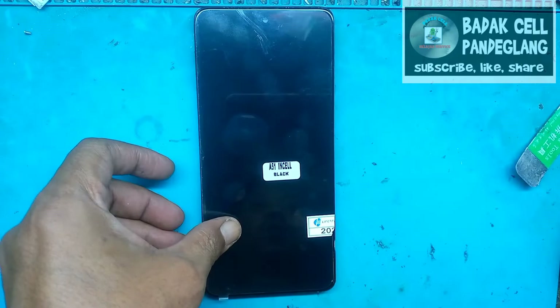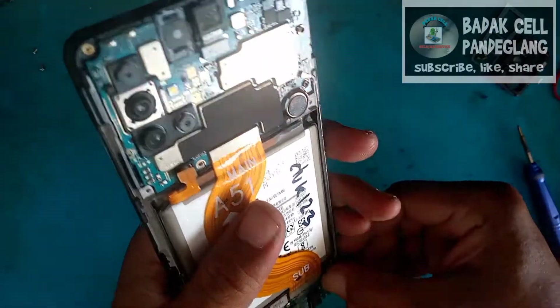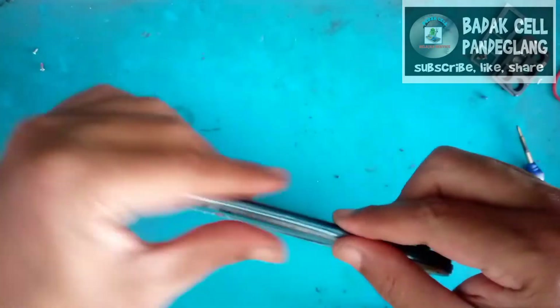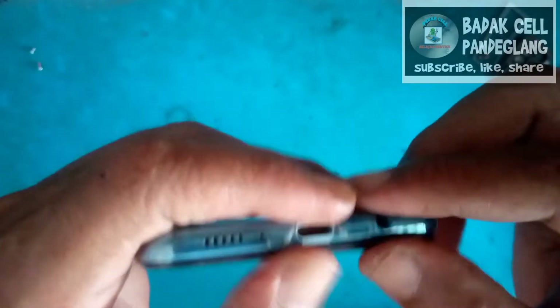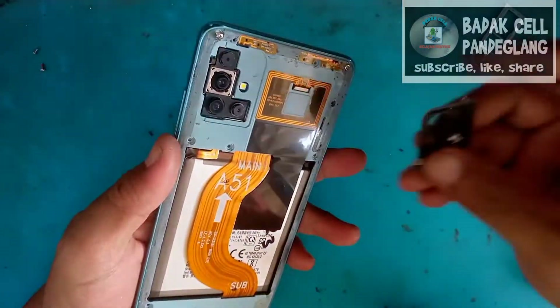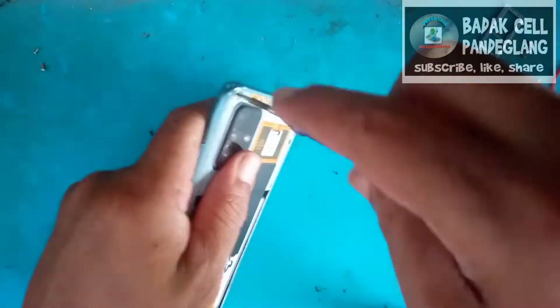Oke, kita pasang sekalian soket LCD-nya. Sudah selesai, alhamdulillah. Langsung ini sudah kita siapkan, kita rapikan kembali soket baterai kita pasang. Kemudian kita tutup kembali tulang tengah, kita rapikan. Oke sudah rapi. Kita pasang ini penutup lensa kamera, sekalian kita baut kembali.